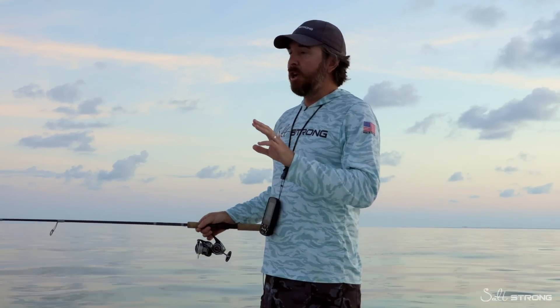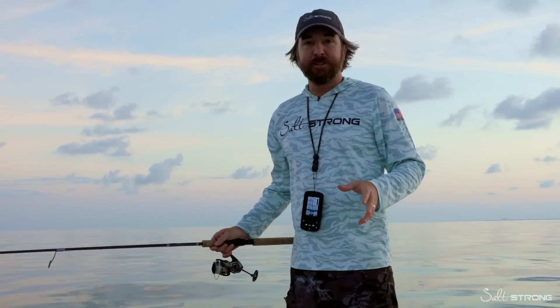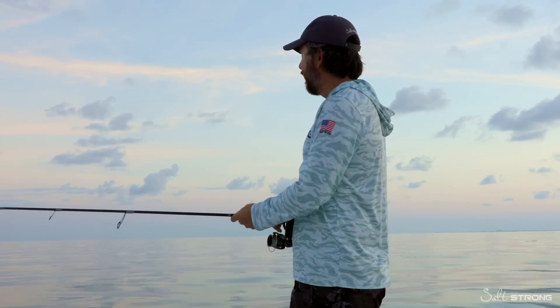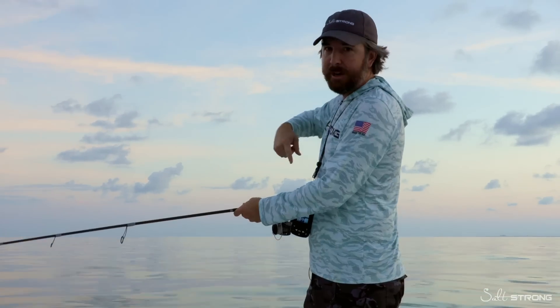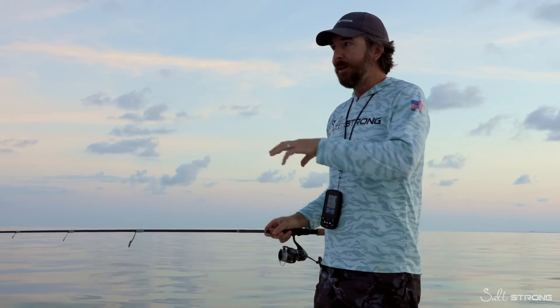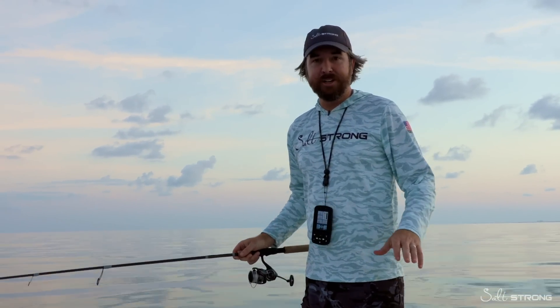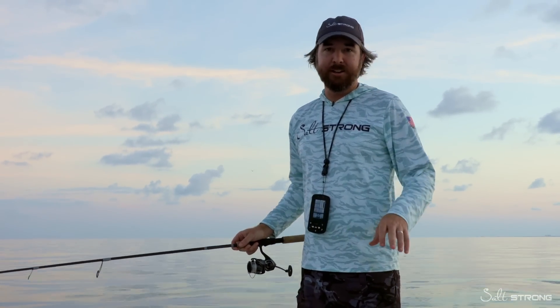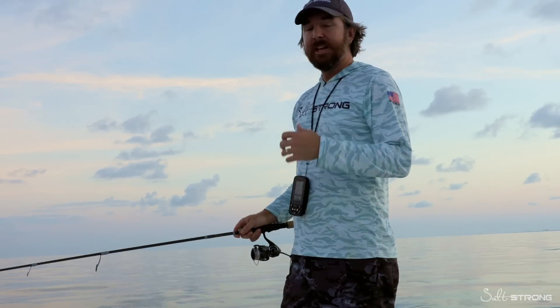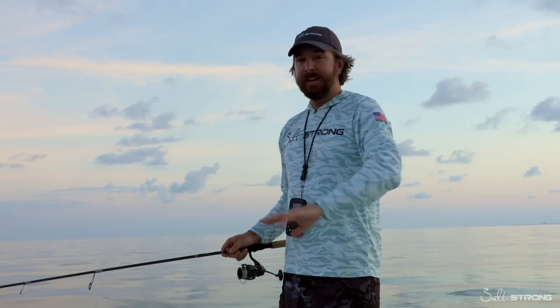Tip number one is it's all about stealth, especially when it's glass calm like this. The biggest mistake I see people make is that they come up on the reef and they motor all around it. It's only 20 to 40 feet deep of water on a lot of these reefs, and when you're motoring around it, it's literally just highlighting to all the smart fish that danger is in the area and the bite shuts down. I see it all the time — I get out early, I'm on a really good bite, and then a boat comes in and goes over the reef and game over.